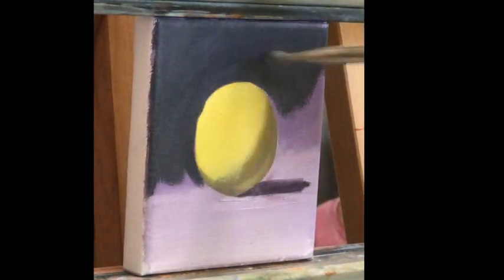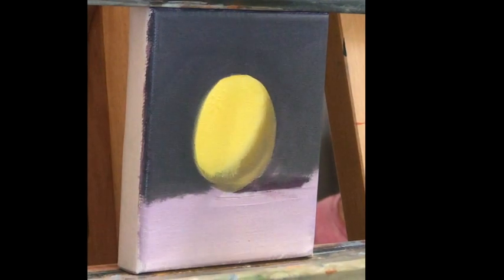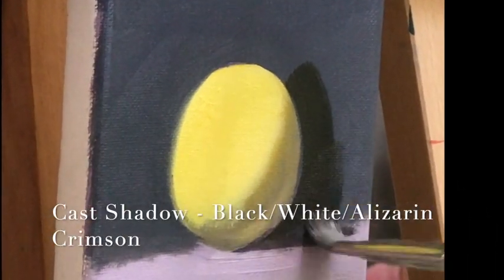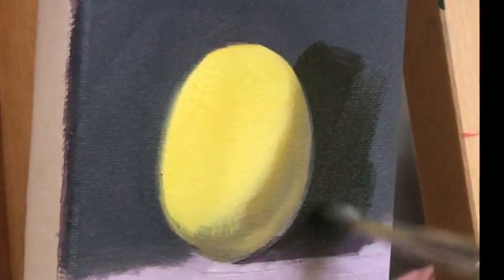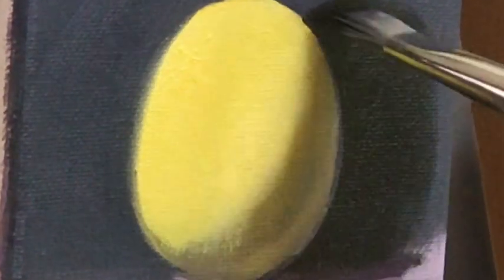The dark gray is a mixture of black and white with some raw sienna to warm it up. The cast shadow is the darkest value in our little picture, and it's a mixture of black, white, and the complementary color of yellow — violet — so I added alizarin crimson to this mixture.